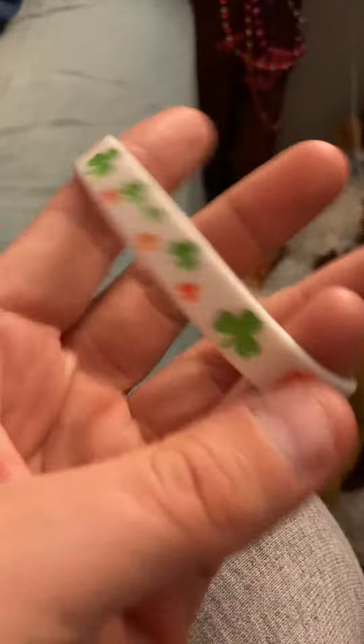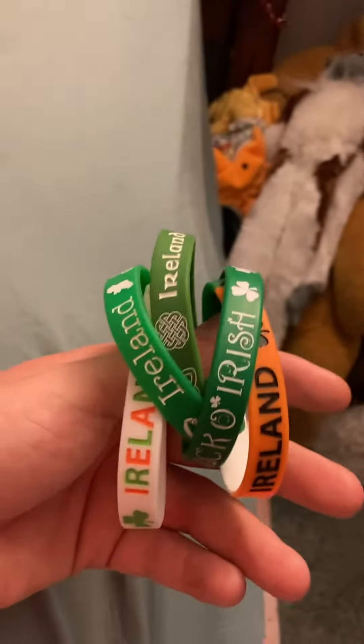Ireland. So yeah, these are all my most recent, my newest St. Patrick's Day bracelets. I will upload this video for you guys and I will talk to you later. Bye.